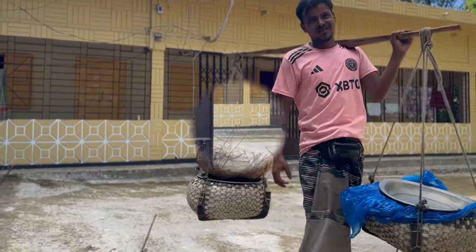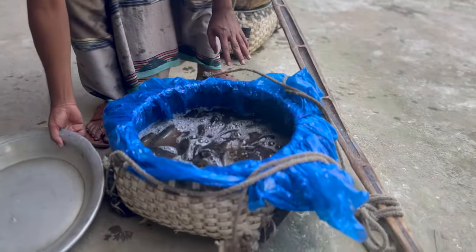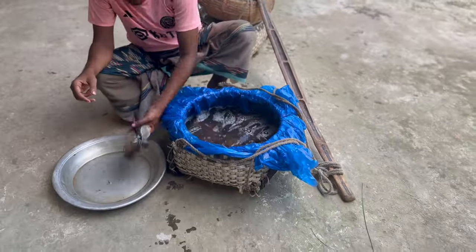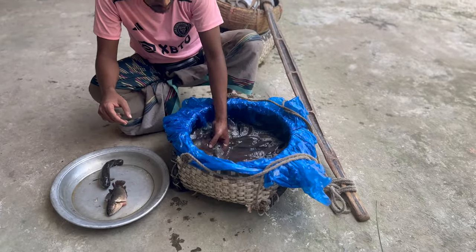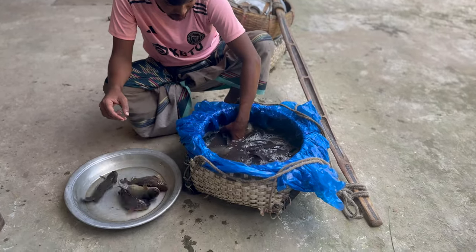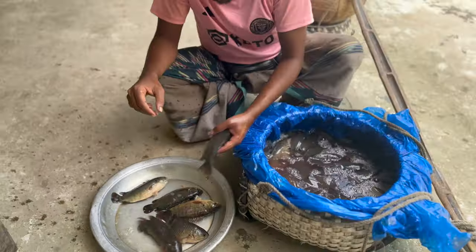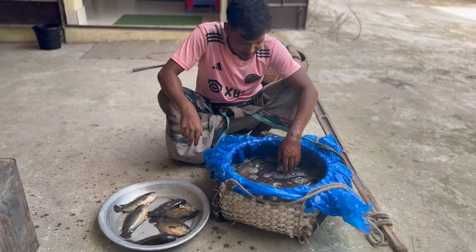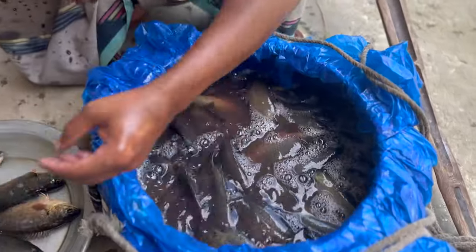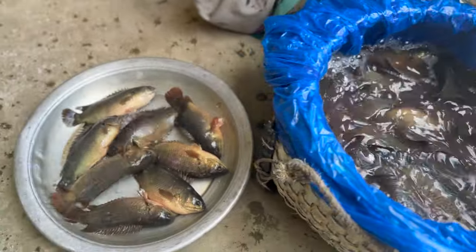I'm going to go to the koi mas — the local fisherman who comes and visits me. I'm going to cook some lovely fish curries with this and fried fish. Live fish in Bangladesh — beautiful.